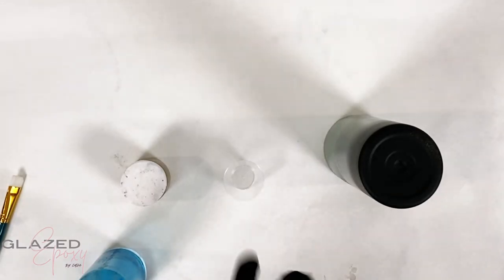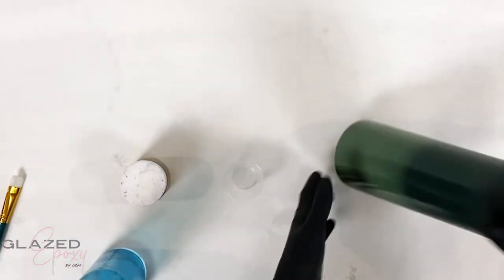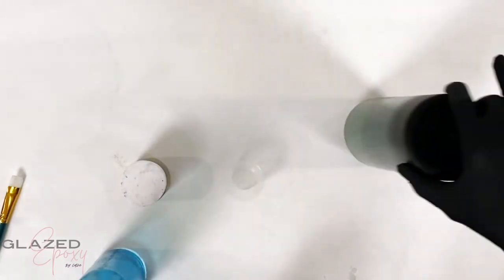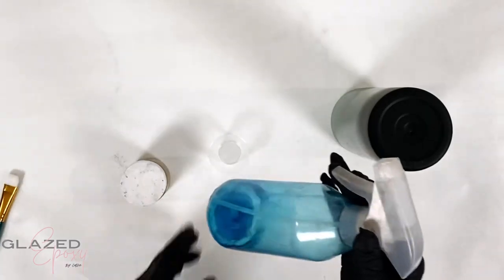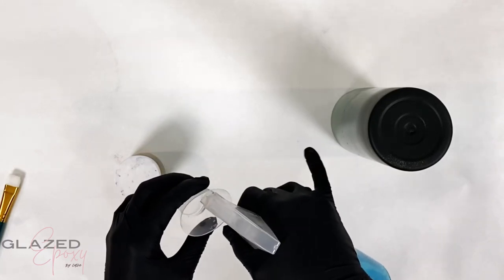I wanted to show you guys this awesome technique that I've been doing lately that I can't get enough of. I'm starting with this cup - it was spray painted. Moss green is the lighter green and deep forest is the darker green. I did get drips - pretend they're not there. It doesn't look good, but I got drips.